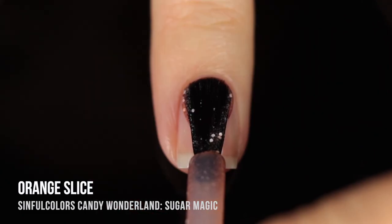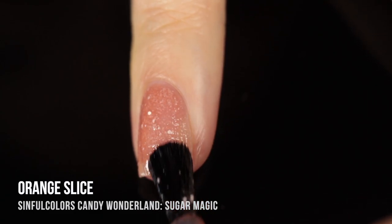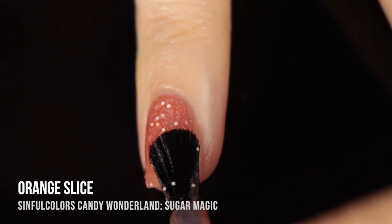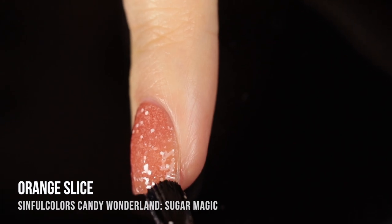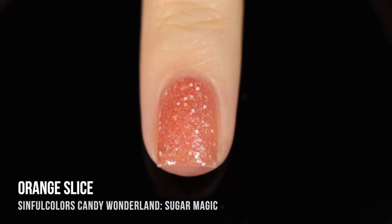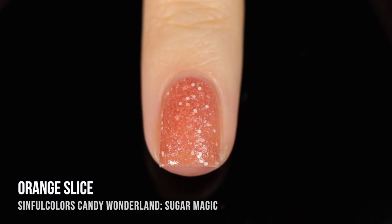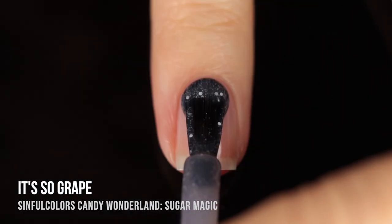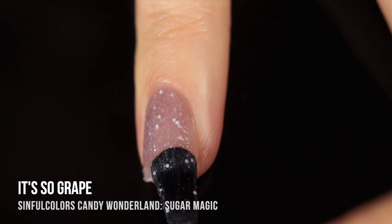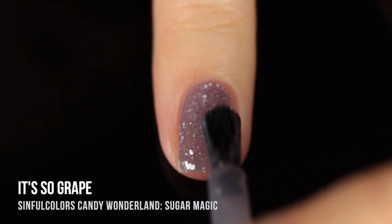Next up we have Orange Slice, which is actually a really warm light brown jelly base. When I was looking at it in the bottle before I saw the name, it was giving me very strong gingerbread vibes. But once it dries down to that gumdrop finish, it definitely looks like those sugared fruit slice jellies — the orange slices that were jellies with a sugary outside. Next up we have It's So Grape, which is a slightly darker gray base color that also has the matte white glitters as well as that textured sandiness.